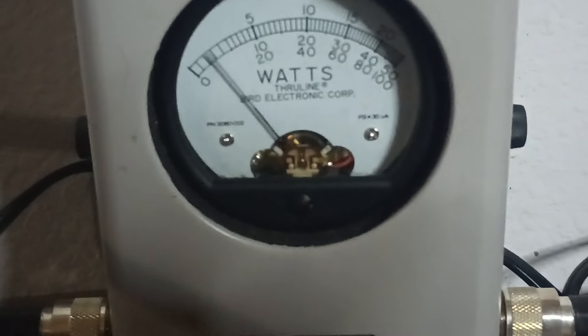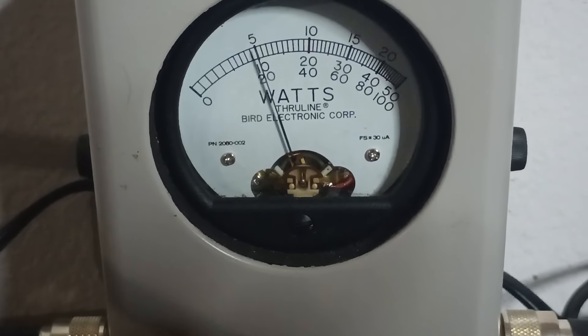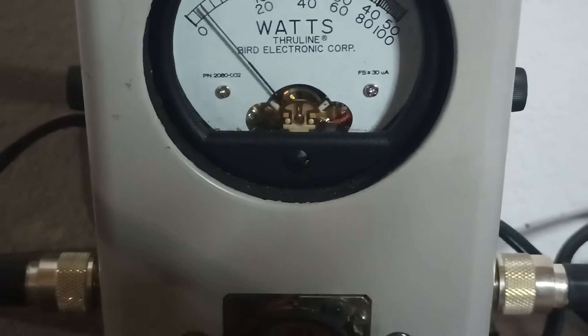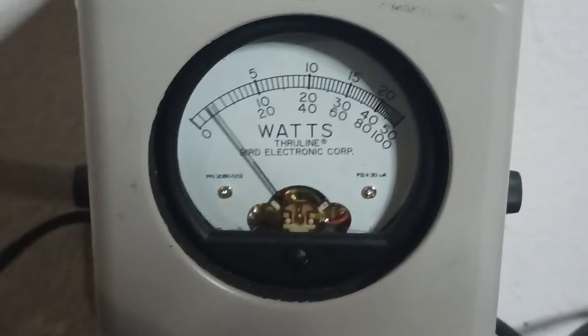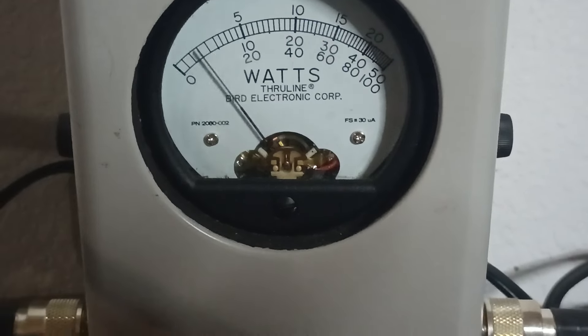Average power — hello — audio — top scale. This meter's tight. Not even five watts average. So keep that in mind.